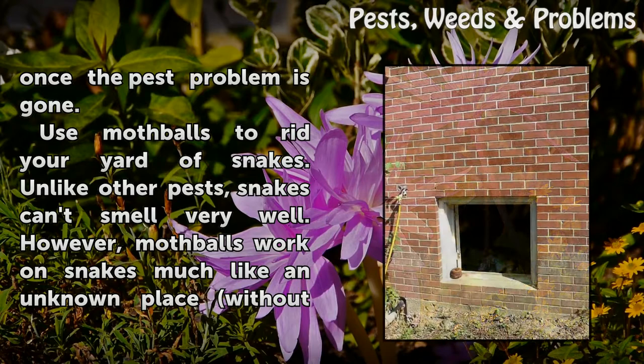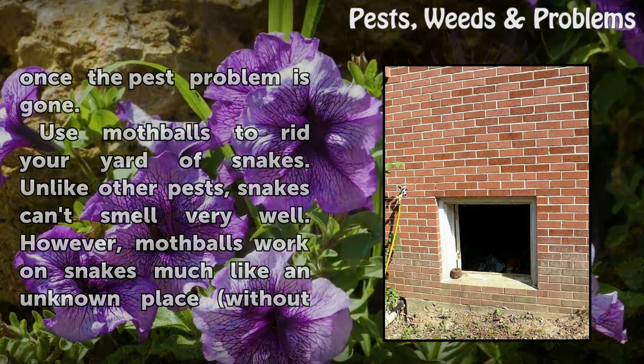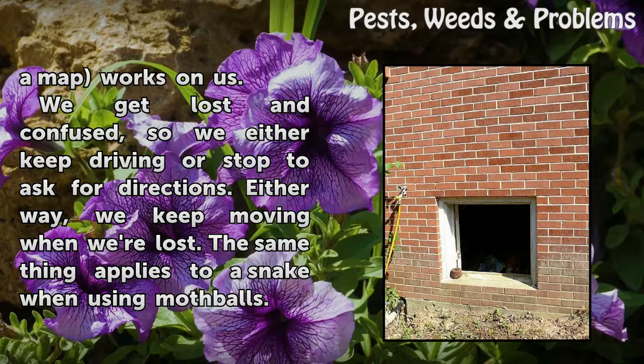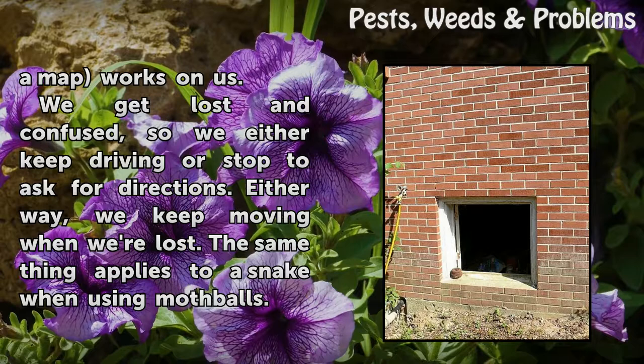Use mothballs to rid your yard of snakes. Unlike other pests, snakes can't smell very well. However, mothballs work on snakes much like an unknown place without a map works on us — we get lost and confused, so we either keep driving or stop to ask for directions. Either way, we keep moving when we're lost. The same applies to a snake when using mothballs. If you're having to go under the house or up in the attic, put a container with several mothballs in the correct location a day ahead of time.